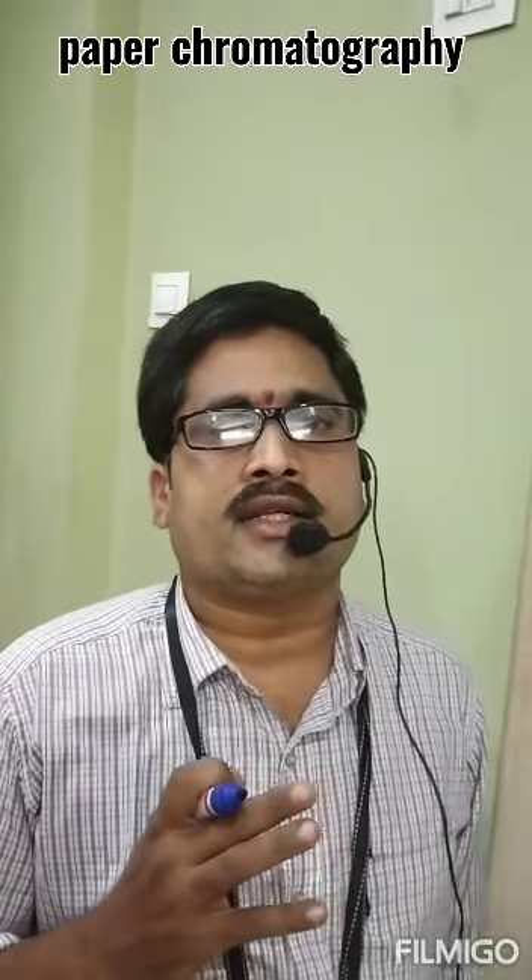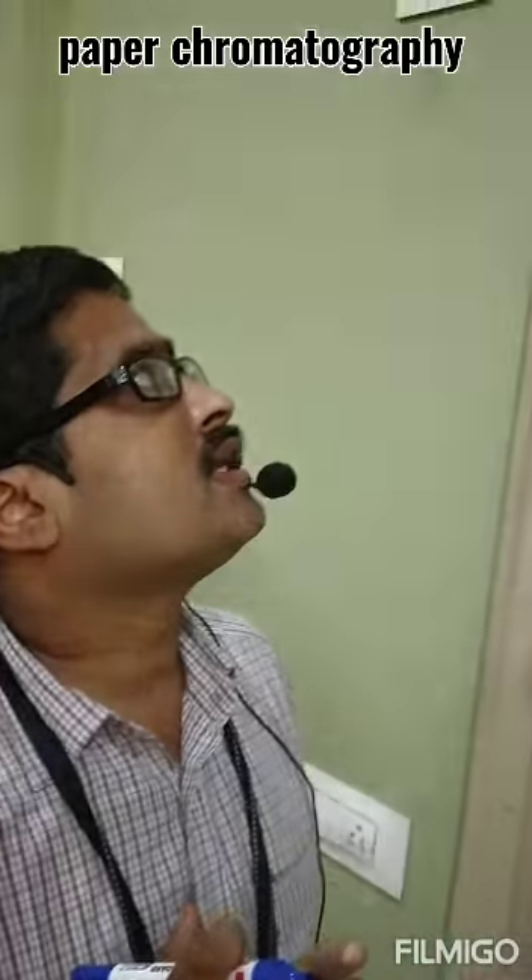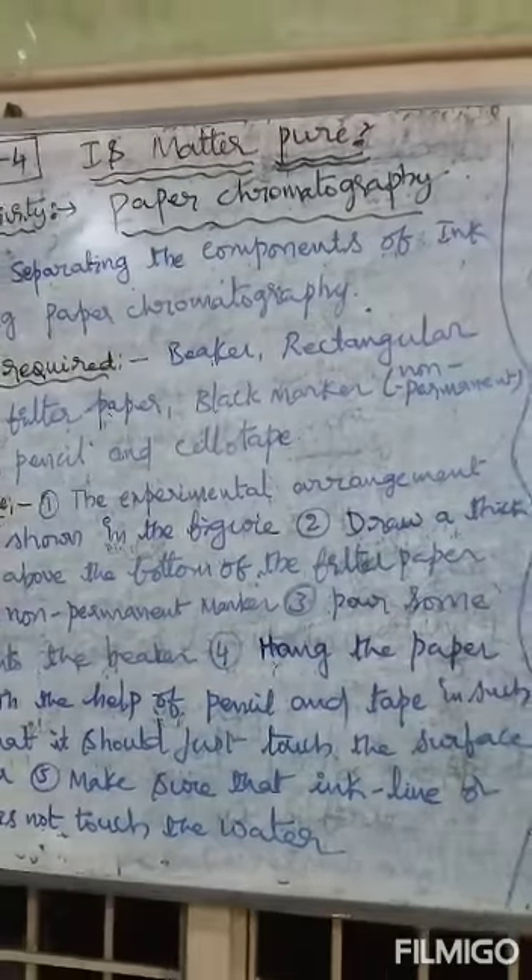Hi students. This is your Ramanesh Munster, physics teacher. Today in 9th class physical sciences, lesson 4 — Is Matter Pure? — let us discuss the lab activity: paper chromatography.